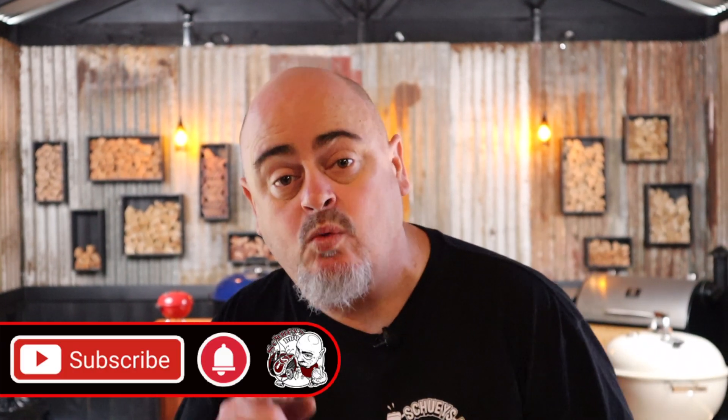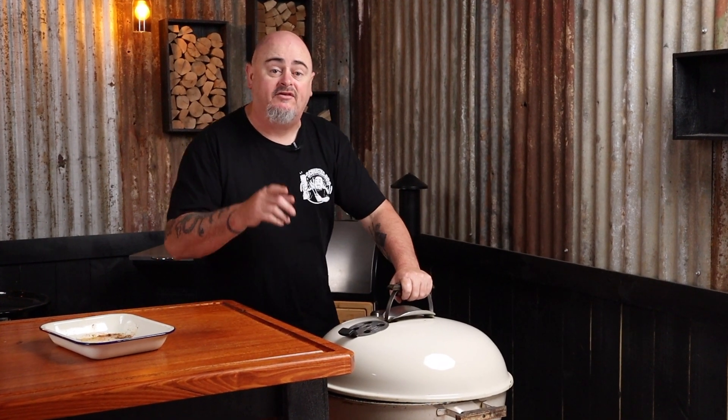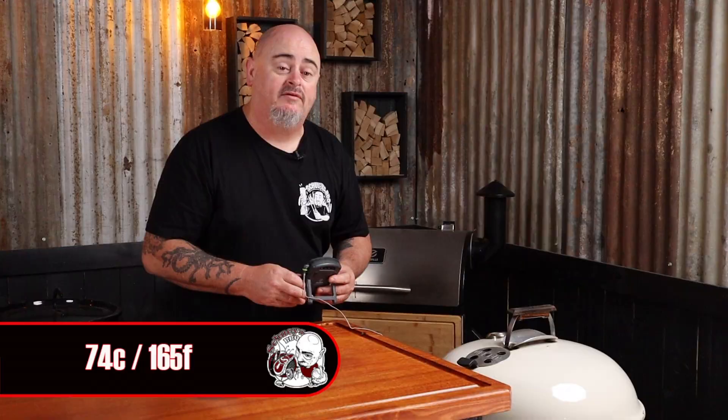Give it 10 minutes to warm up. This would be a great time to subscribe to the channel. When the Weber is at temp, pop the pork pinwheel right in the middle of the two charcoal baskets on the cooking grate, insert an internal temp probe, then pop the lid back on, keeping the vent to one side over one of the charcoal baskets for the first 30 minutes of the cook. After that, spin the lid 180 degrees for the rest of the cook. Set the internal temp probe to 74 degrees Celsius.